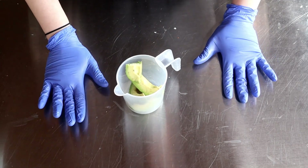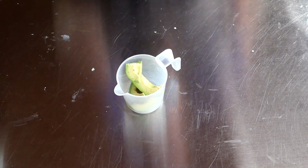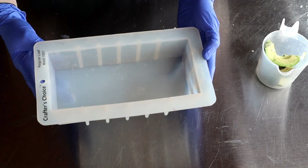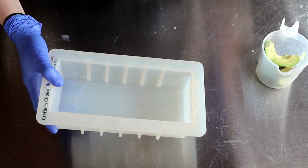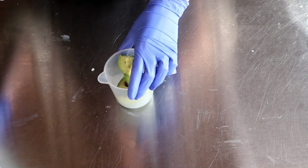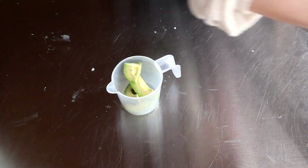If you're interested in making this, I'm going to leave measurements down below and try to walk you through step by step. This is going to be a little bit different — I am using the Crafter's Choice regular mold. I'm trying to make this 100% Crafter's Choice; everything I'm using you can buy 100% on Wholesale Supplies Plus.